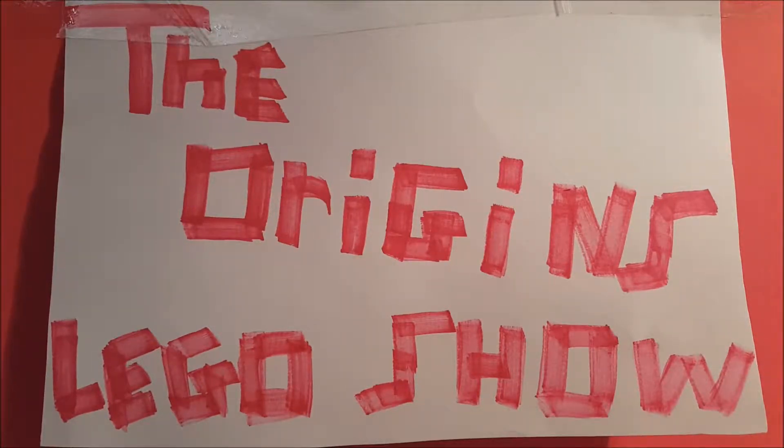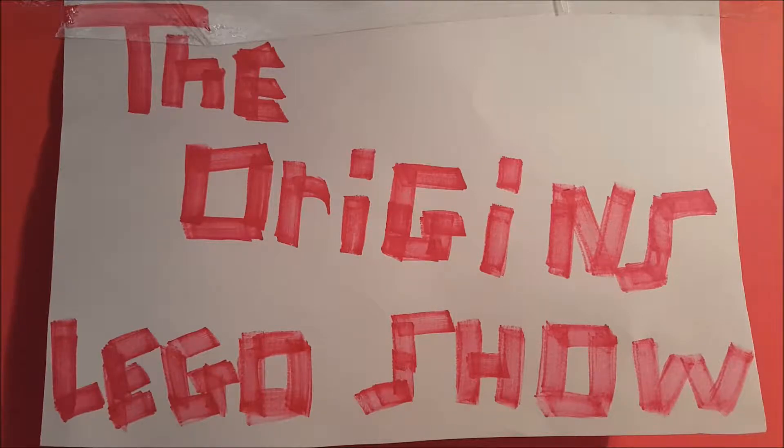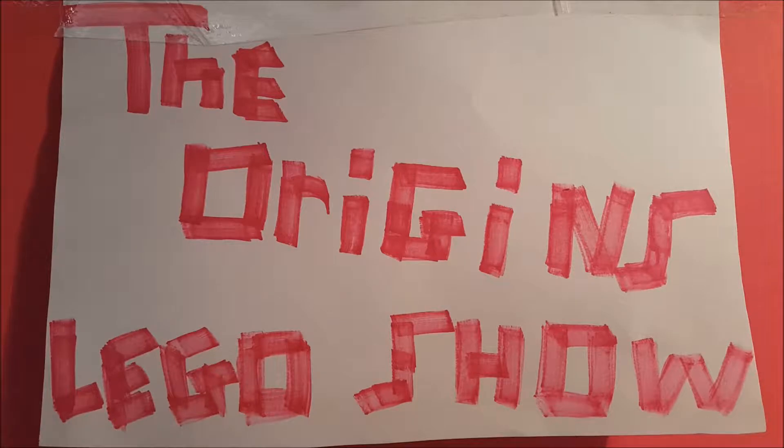Hello everybody and welcome to the Origins LEGO Show. In today's video we got a few little treats and surprises to reveal. We have a new minifigure that I would like to display to you — it was gifted to me by my girlfriend actually. It's a fantastic minifigure, one for the older fans of LEGO.